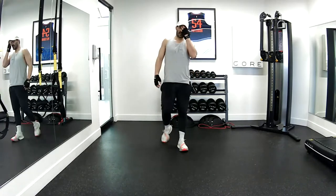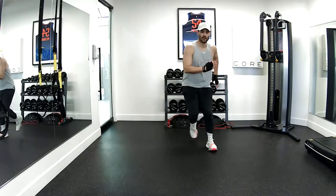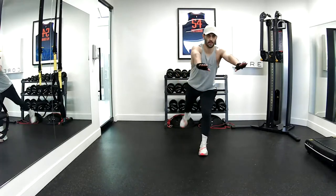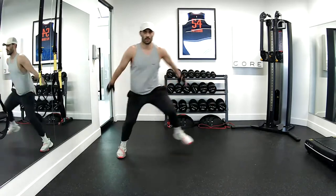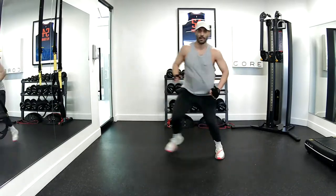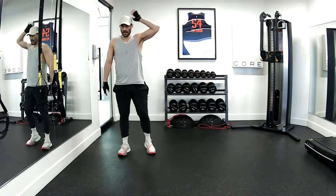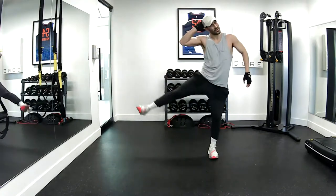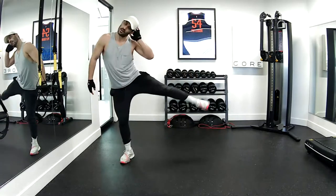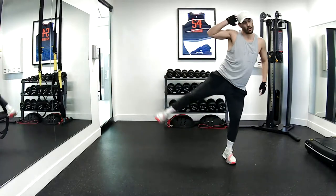Speed skater — let's get our original eight. One, two, three, four, five, six, seven, eight. Full body reach. One, two, three, four, five, six, seven, eight. All right — add in your side crunch. One, two — squeeze the obliques. Three, four, five, six, seven, eight. Good job.